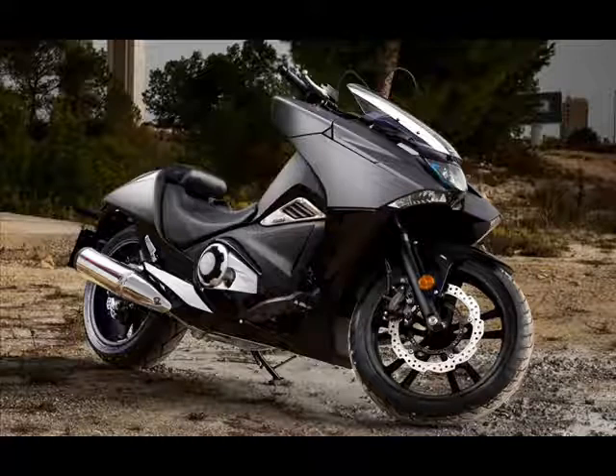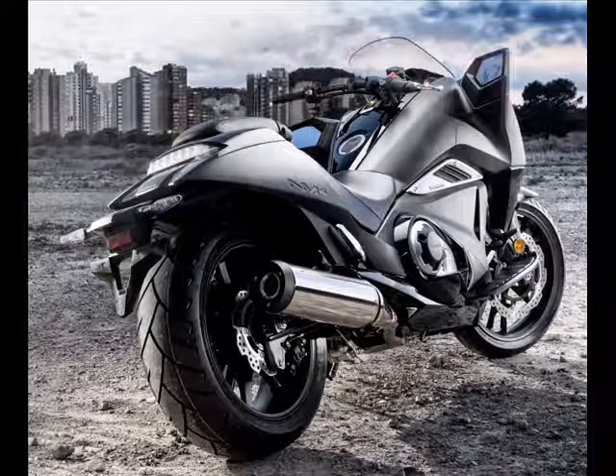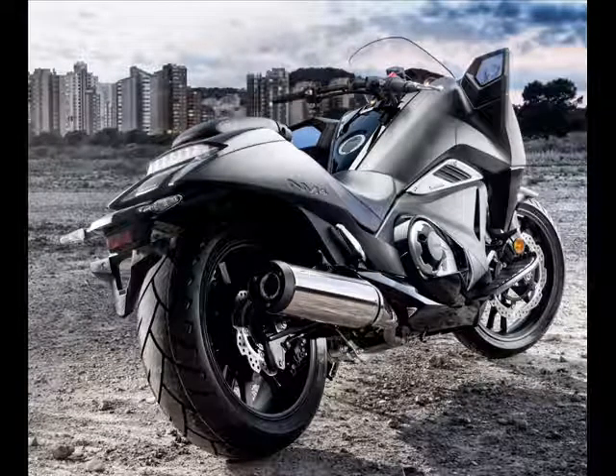The 2016 NM4 uses the 670cc parallel twin, 8-valve, liquid-cooled PGM-FI engine derived from the rest of Honda's range of super scooters such as the Integra and NC series, and an automatic 6-speed dual-clutch transmission.